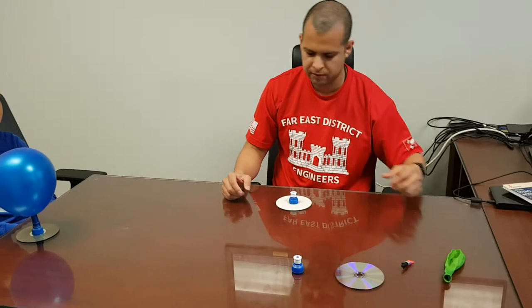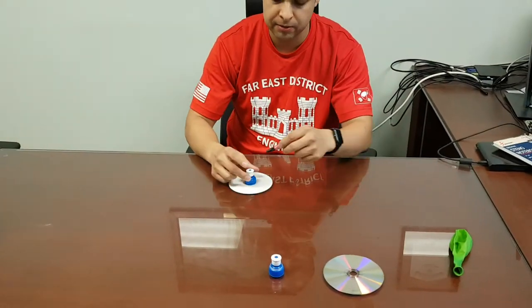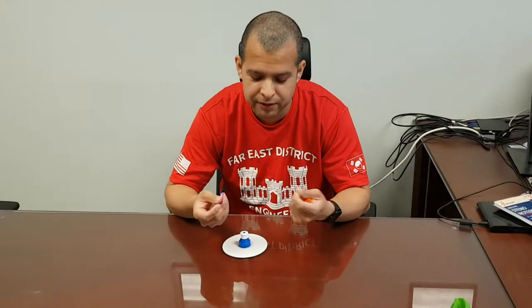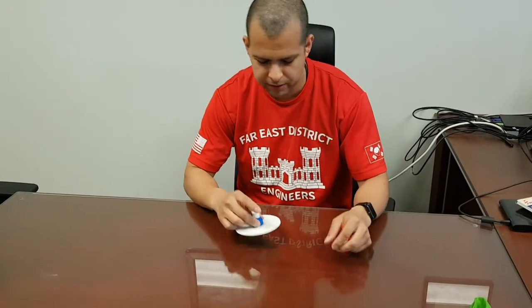First, you would want to glue the bottle top to the CD. Parents, please be careful to make sure it doesn't get stuck to your fingers. Glue it on there and take some time — wait till it gets pretty stuck.